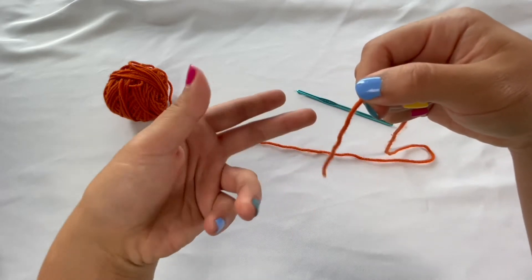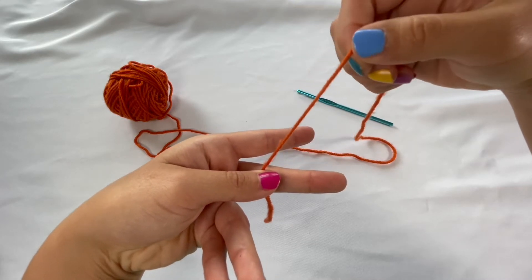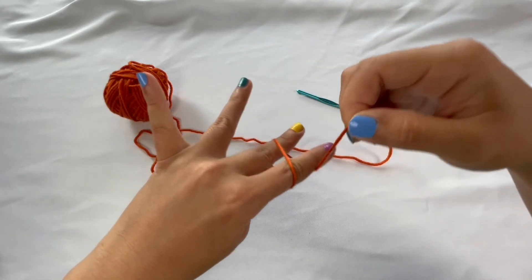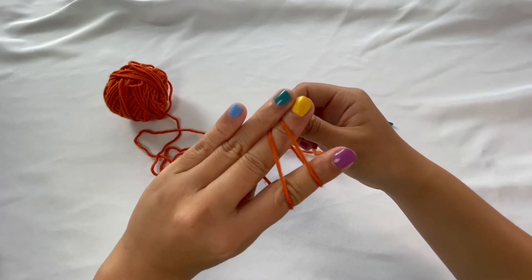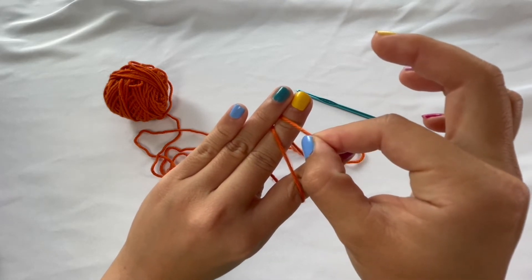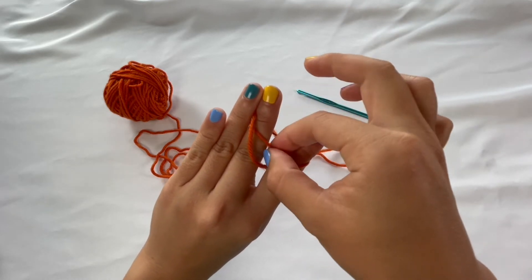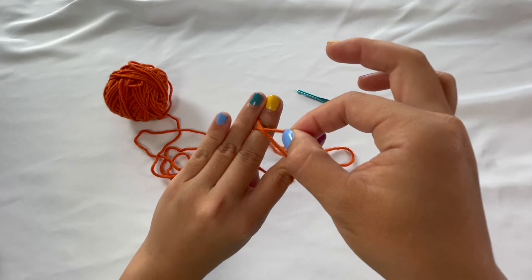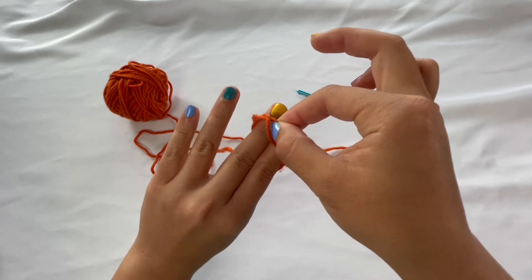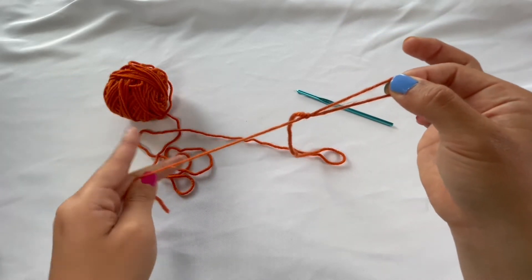Let's take a couple inches of the tail end, point it down, lay it over your two fingers, hold it securely with your thumb, take the working end of the yarn and wrap it around your two fingers making sure there's no crossing, then hold it securely with your ring finger. Take the string on the right side, cross it over the string on the left, pick up that string, cross it over, pick up that yarn, then gently release your middle and index finger and pull. That is a slip knot.